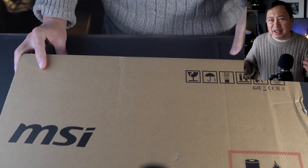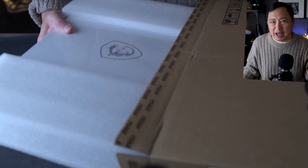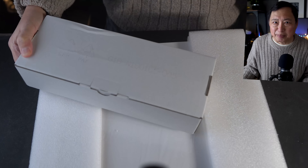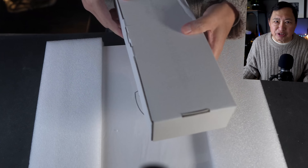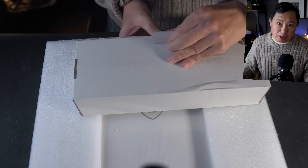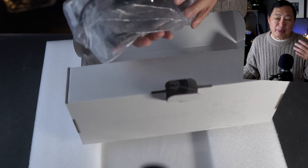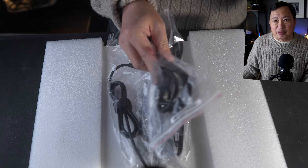I'll start the unboxing of the MSI Creator 15. Why did I choose it? This laptop is bigger than most laptops I get — I usually get ultra-light laptops — but since I'm making 4K videos, I really need a machine that can handle a creator workload. It's been really difficult to do editing even on my fairly new laptop running an Intel i7 processor.